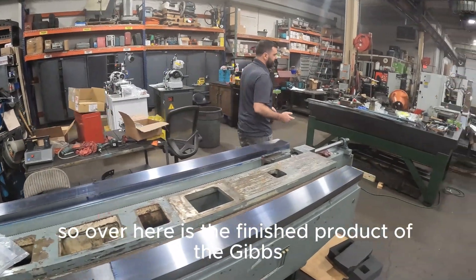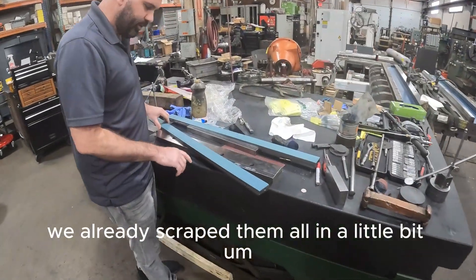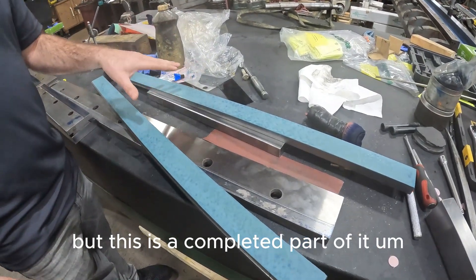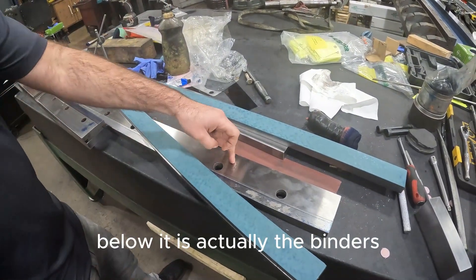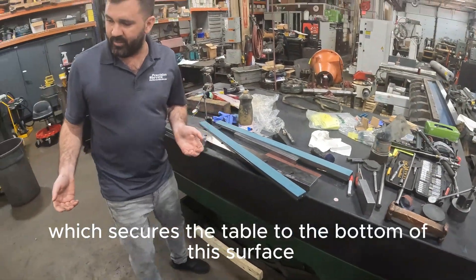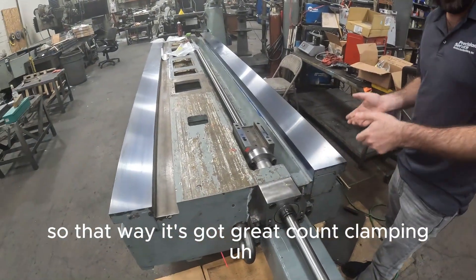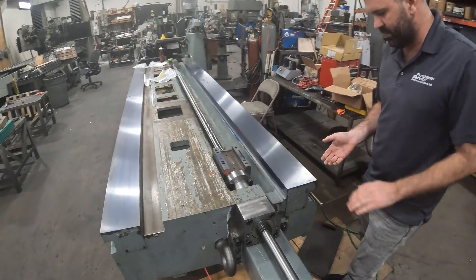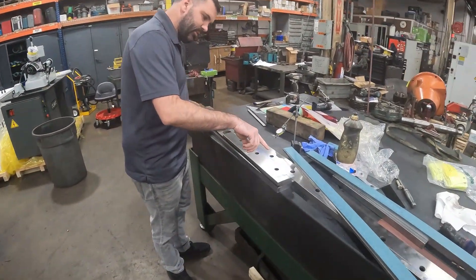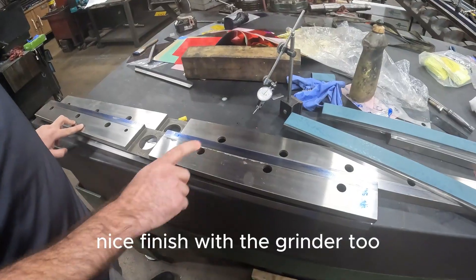Over here is the finished product of the gibs. They're all turkite. We already scraped them all in a little bit. They don't have any more Daikin Blue because he cleaned it all up, but this is a completed part of it. Below it is actually the binders, which secures the table to the bottom of this surface right over here — this surface and this surface — so that way it's got great clamping on that. You can see in here it's all got really good rubs and good contact surface. Nice finish from the grinder too.